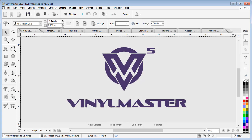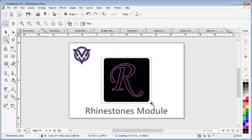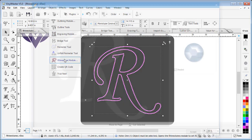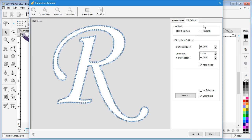Introducing the Rhinestones module. This module takes your artwork and creates a pattern for rhinestones. You can then apply these patterns to garments such as t-shirts, caps, and hats, and really anything else which is heat resistant.